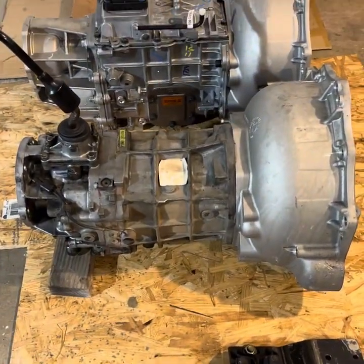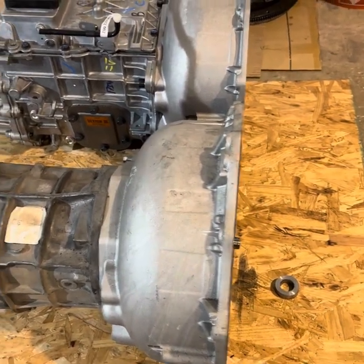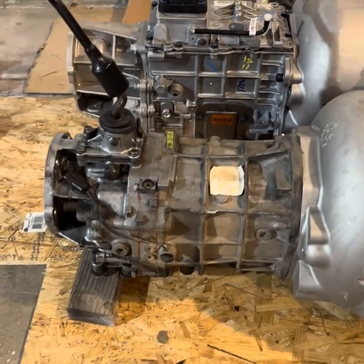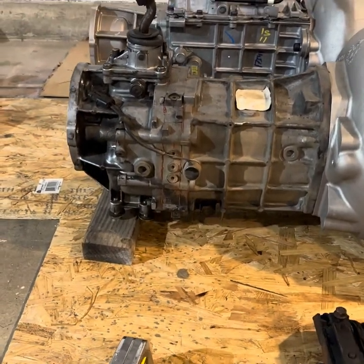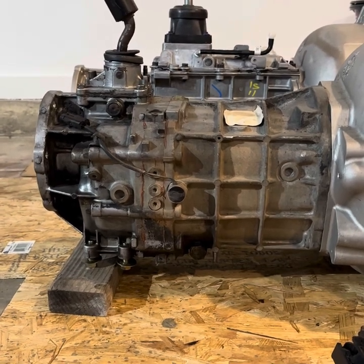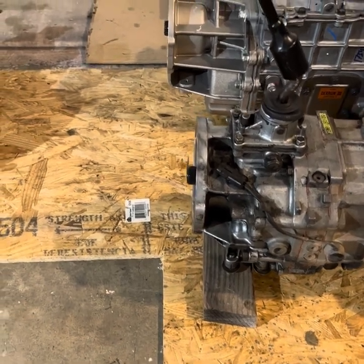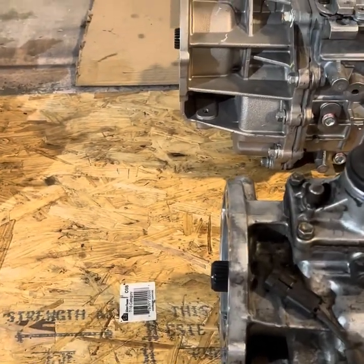As you can see, with both bell housings lined up, the Tremec shifter is several inches forward compared to the Jeep transmission, but at the same time the overall length is longer to the output housing.